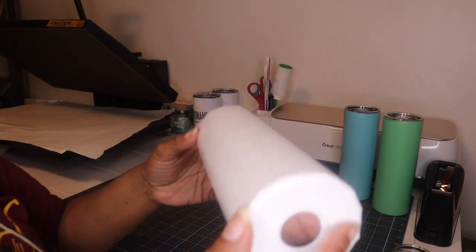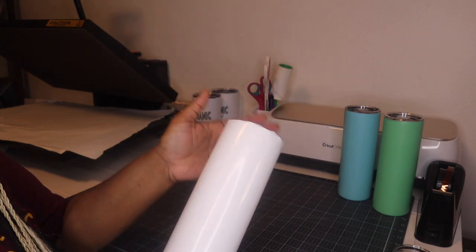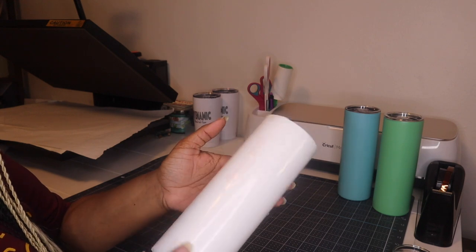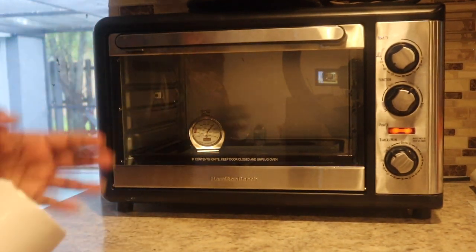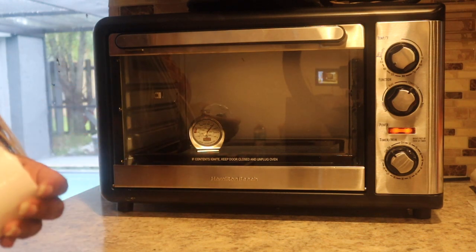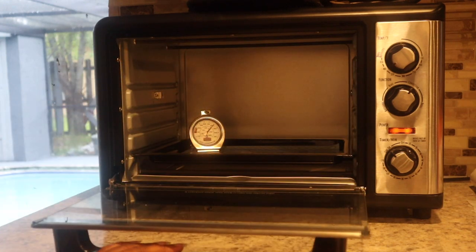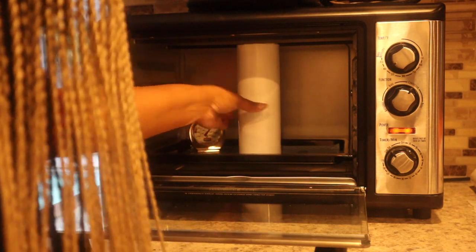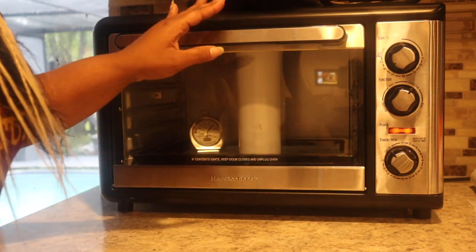Alright guys, so I'm done shrink wrapping our cup and it's nice and smooth. Now I am going to place this inside of the convection oven for about five to six minutes — maybe less because it's not an all-over design, so I could probably do four minutes at 400 degrees. It is very important to use an oven thermometer inside of your convection oven because you need to make sure that the heat is what you want it to be and not higher than what your dial says. I do have a Teflon sheet at the bottom to prevent the shrink wrap from making any contact with the convection oven.